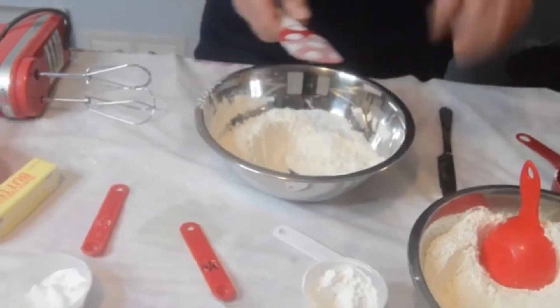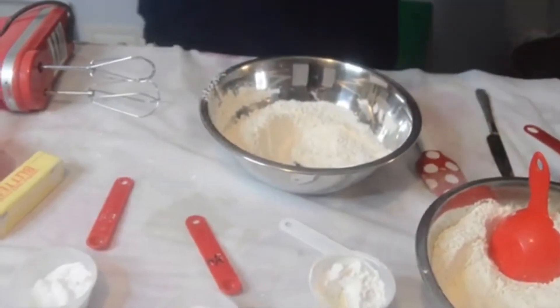Don't start your oven yet because you will need to put this dough in the refrigerator for about an hour to chill. That's very important. We want it to be really cold and a thick batter before we spoon it out.